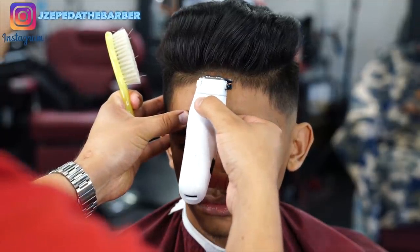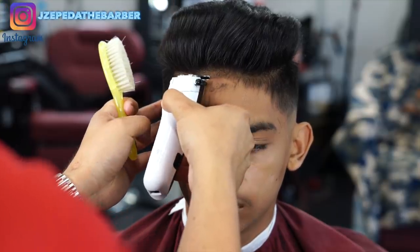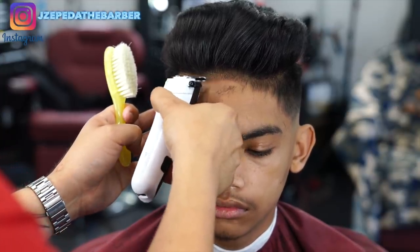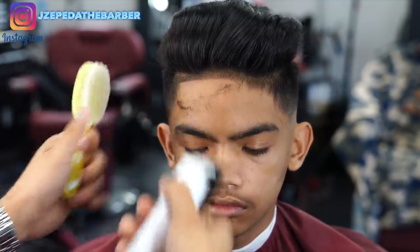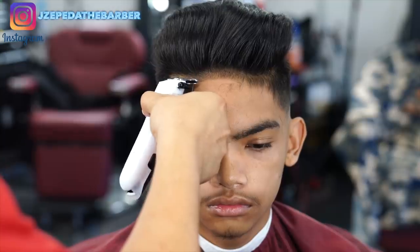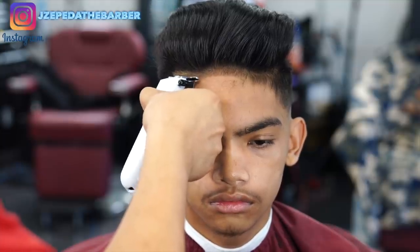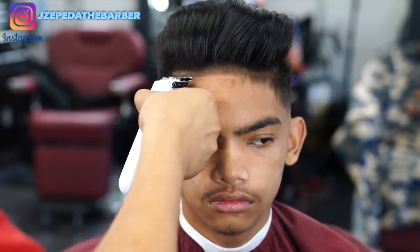For his hairline I am using my cordless detailers and I always like to start off in the middle, then finish off one side first, and once I finish one side I move on to the other side — you basically want to match the other side with the one you already did. You guys really want to take your time on the line up because it really is a big part of the haircut. You could have an alright fade but if you have a super crispy line that looks perfect you can kind of get away with any little imperfections in the fade. The line up is really important so make sure you guys take your time on it.